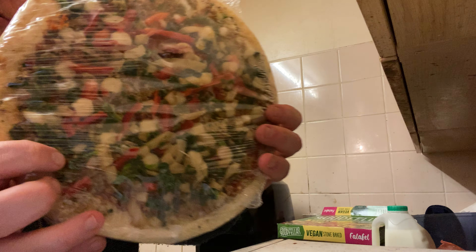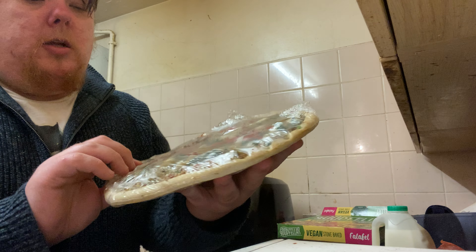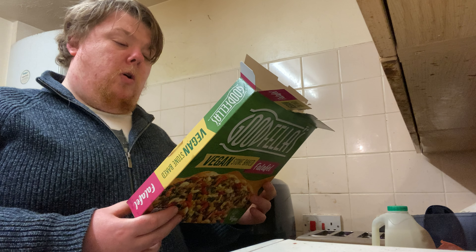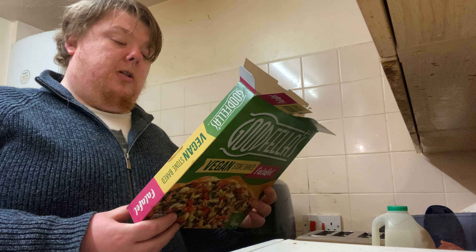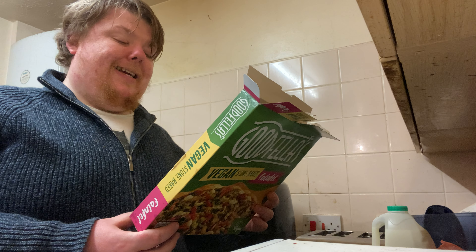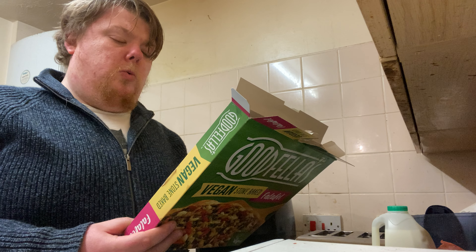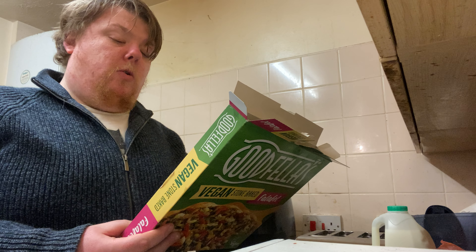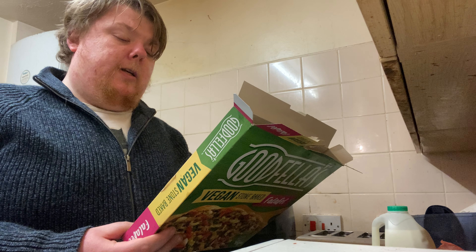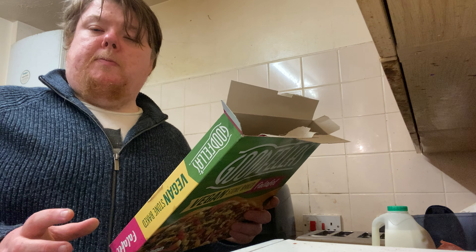So there's the pizza. The ingredients include wheat flour, water, falafel, chickpeas, sunflower oil, onion, water, dried potato flakes — a bit weird to have potato flakes — matzoh meal, wheat flour, water, salt, cumin, reconstituted garlic.